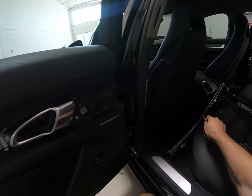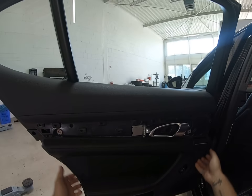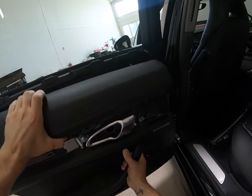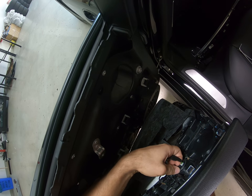One, two. This door panel doesn't have clips to pull it — you need to pull it upward like this. And you will have cables to disconnect — one here. Pull upward.